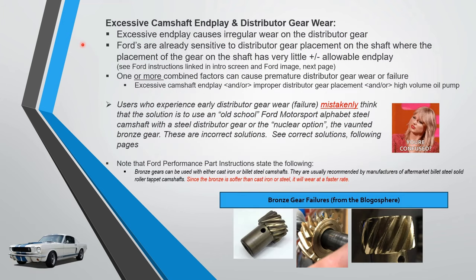Let's get into distributor gear wear. Excessive camshaft end play — can it cause distributor gear wear? Of course it can. Excessive end play is going to cause irregular wear on the distributor gear. Fords are already sensitive to distributor gear placement on the shaft; the placement has very little plus-or-minus allowable margin.